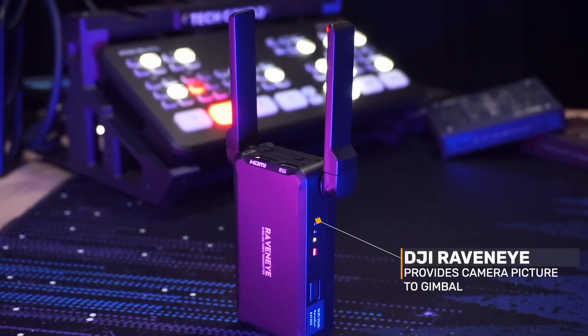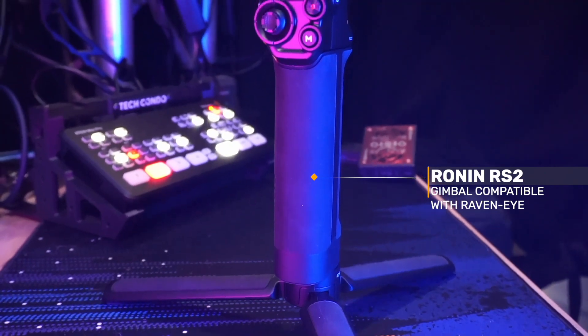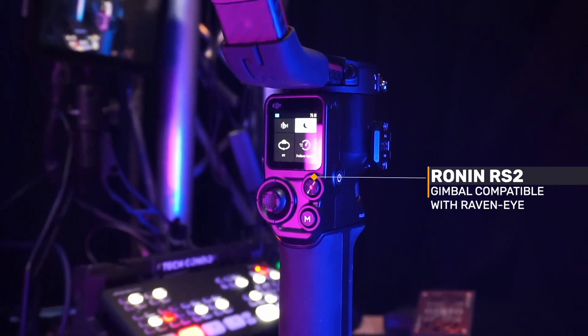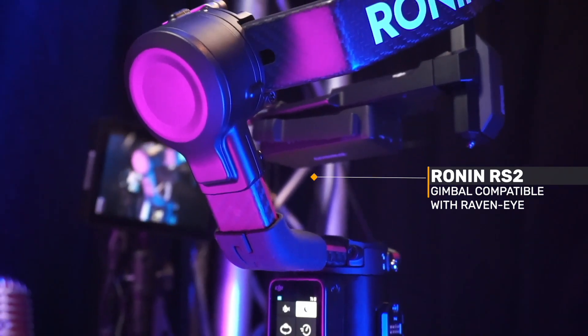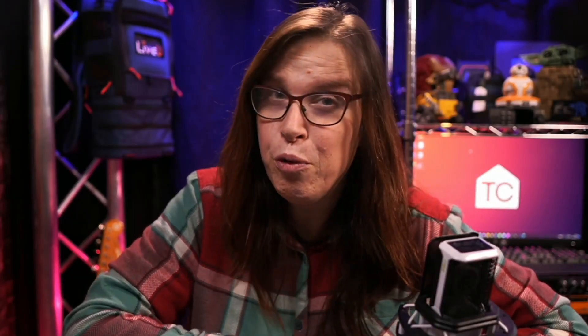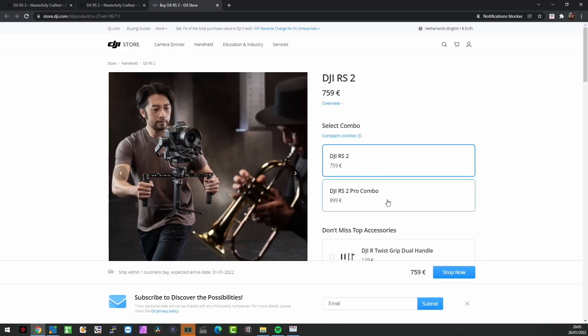You can also use the same RavenEye to control the gimbal via your phone. The fourth and last component is, of course, the gimbal itself — the DJI Ronin RS2. However, for this to work, you can also use the RSC2, a compact, less expensive version. It is important to note that the RavenEye only works with four DJI models. If you purchase the pro combo version of either the RS2 or RSC2, you should be golden right off the bat. I only needed to add two cables, which I basically already had.